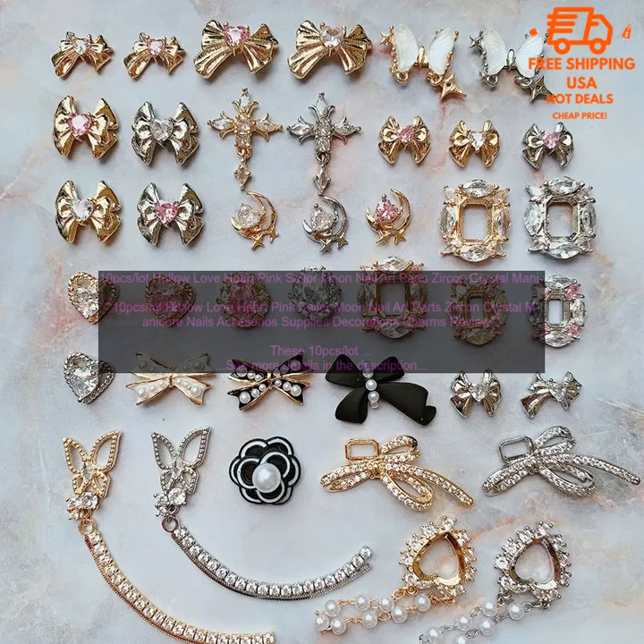Where to buy: You can find these nail art charms on Amazon.com. Price: The price of these nail art charms is $9.99, with shipping coming to approximately $10.45.